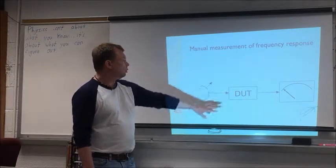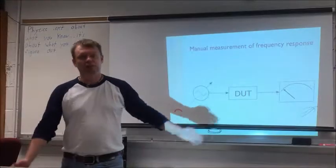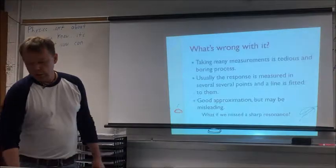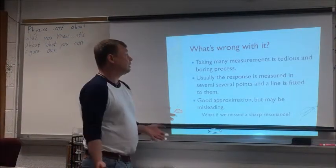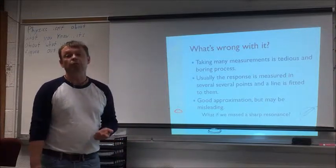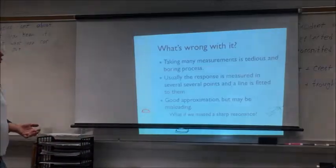A generator, your device, a voltmeter — that's the schematic. Very simple. But taking many measurements is tedious, boring, and prone to mistakes. When people had only these tools, they would usually take only a few measurements, then fit a line — which is a good approximation, but if you have a very sharp resonance you will completely miss it.